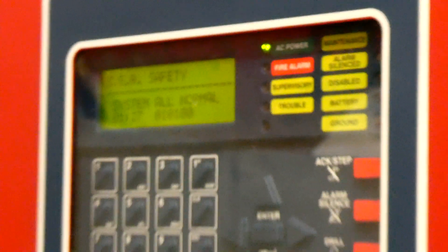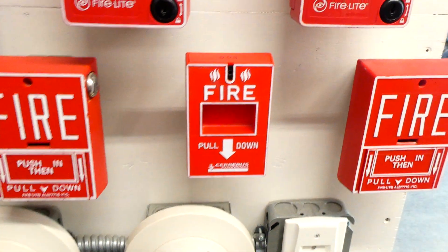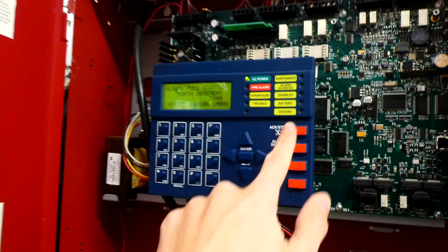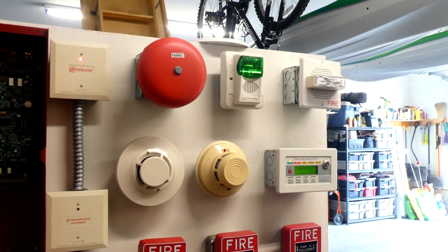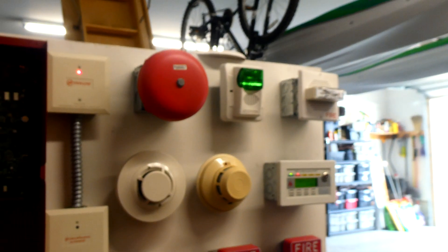Alright, the panel's back in normal condition. Let's go ahead and activate my conventional pull station that I have on the system. Here we go. Alarm! May I have your attention? A fire emergency has been reported in the building. While this is being verified, please leave the building by the nearest exit.